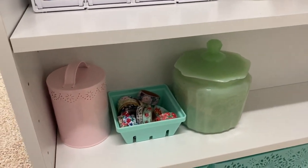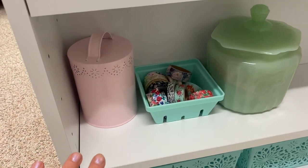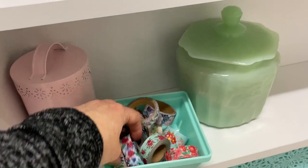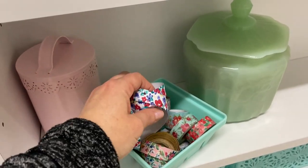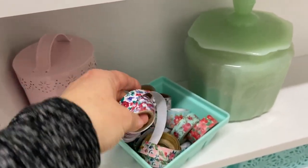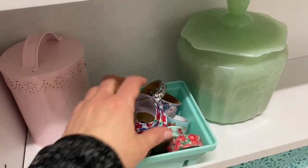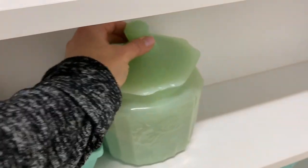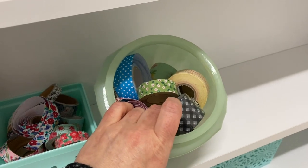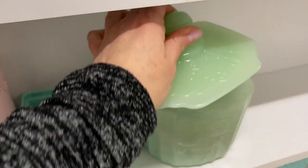I use washi tape a lot more in journals than in card making, so I moved my most favorite washi tapes to this area. These are all kind of floral tapes — things I would put in a journal. I love fabric washi tape too; I have a lot of that, though I haven't been able to find it lately at Michael's. I'm hoping as spring comes they'll have more of the floral fabric-feel adhesive tape. I also have a jar of washi — lots of gingham, floral, and colorful printed tapes.